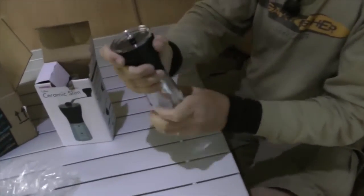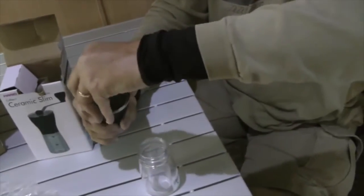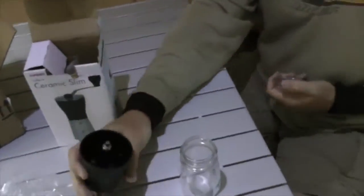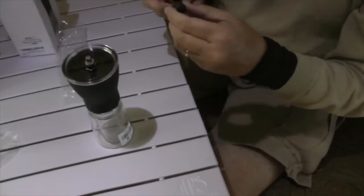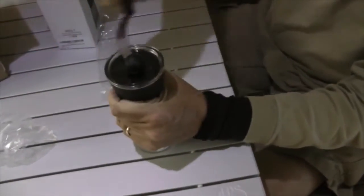So you put the coffee in here — oh okay, all right. Everything's plastic — lightweight plastic — and it's just got some kind of lid that stays on there.